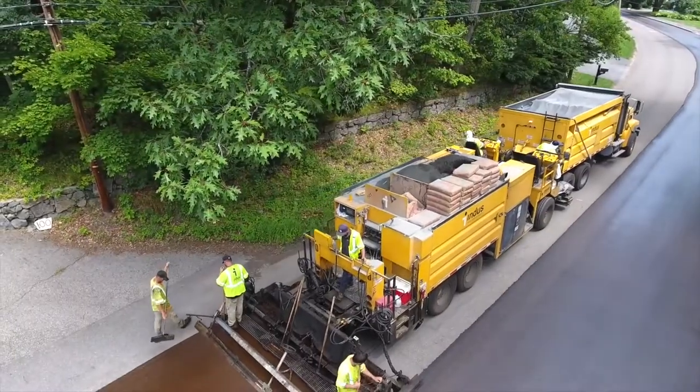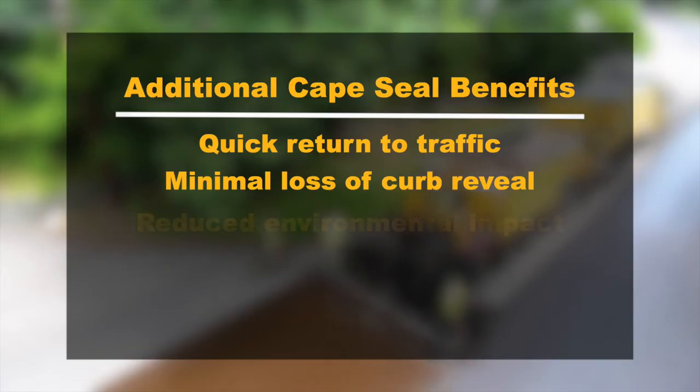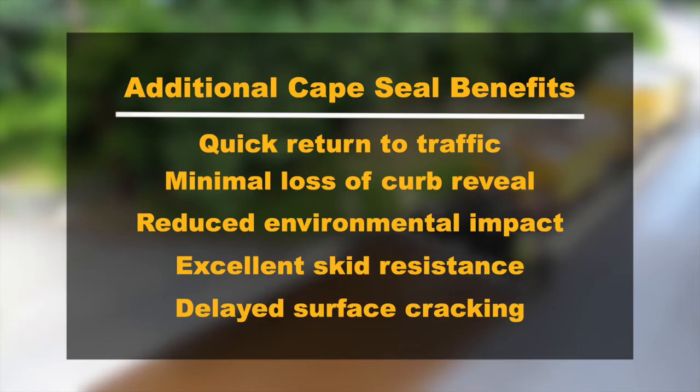Additional benefits of the Cape seal treatment include quick return to traffic, minimal loss of curb reveal, reduced environmental impact, excellent skid resistance, and delayed surface cracking.